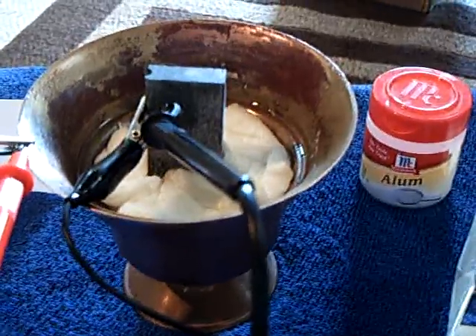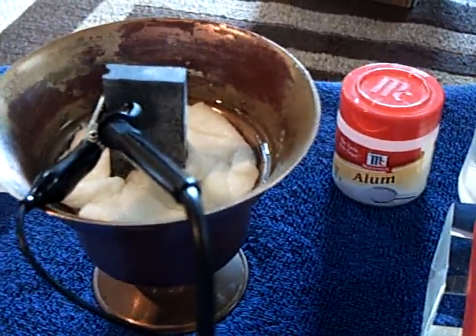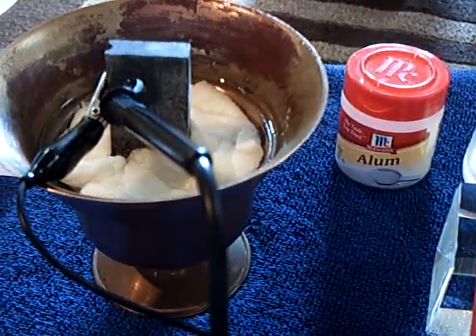What I want to do is try to turn that into a pure crystal battery — just using the alum crystals, and probably moisture in the air, I'm thinking, to make this work. But that's a very strong battery for what it is.